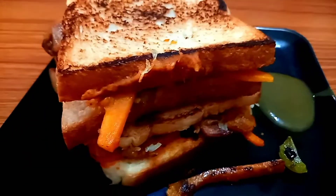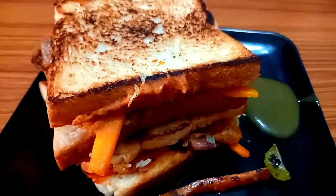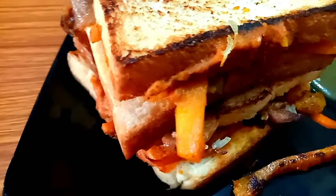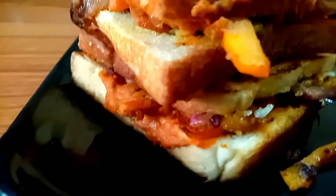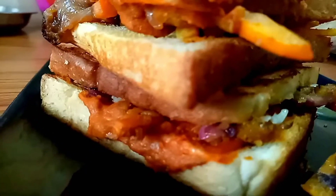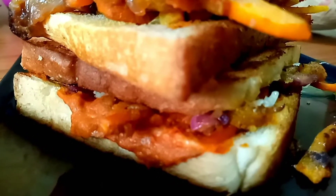Now we are ready for the dish. This is a very easy recipe. We will be ready in 10 minutes.